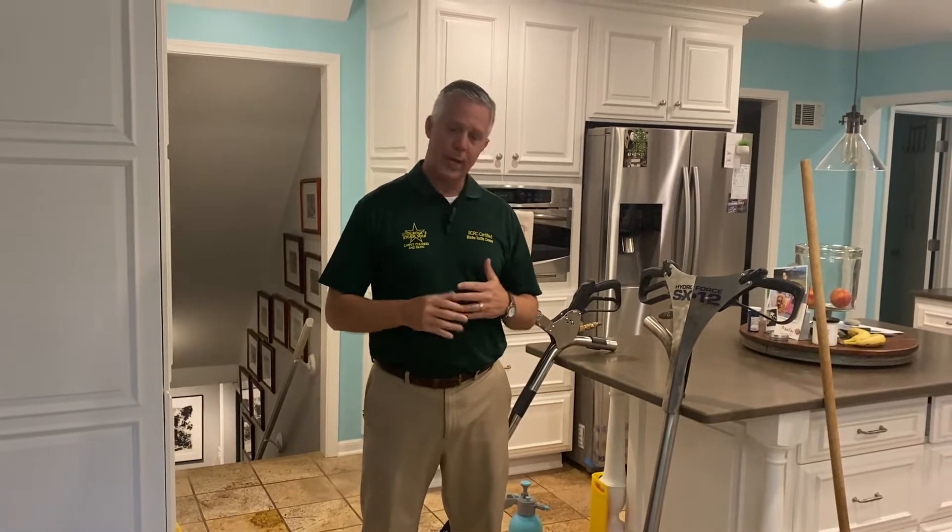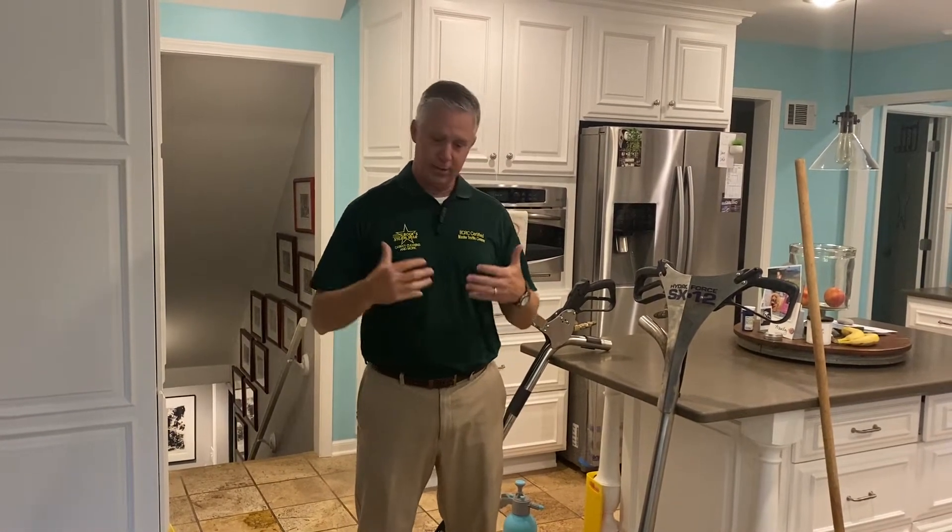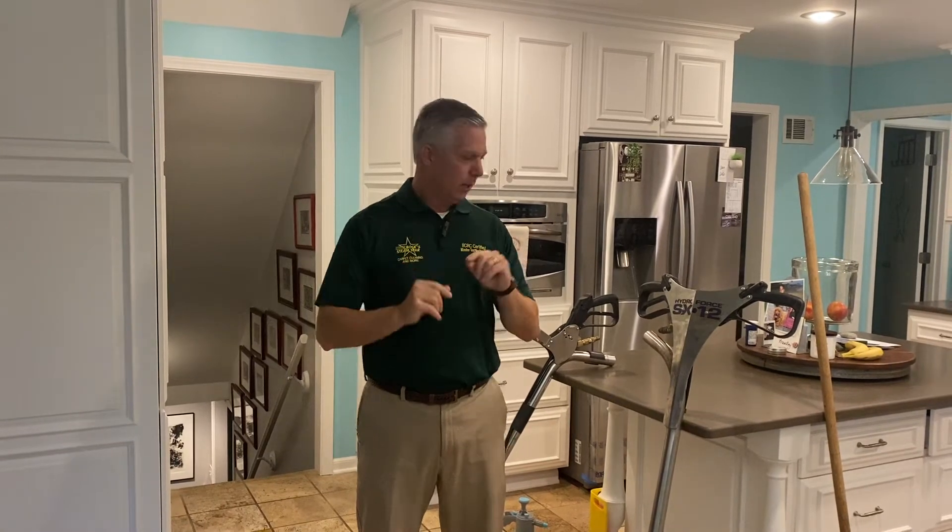We're on location here, as you can see, in a kitchen residential setting. We have a beautiful travertine tile here that has a lot of impacted soiling. I just want to give you a little overview of the system, and then we're going to show you start to finish how it works.